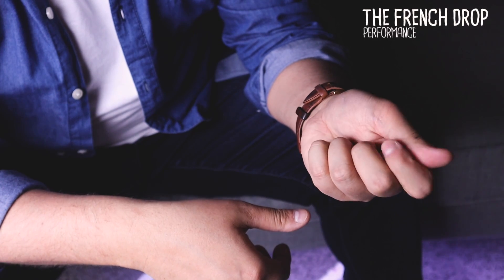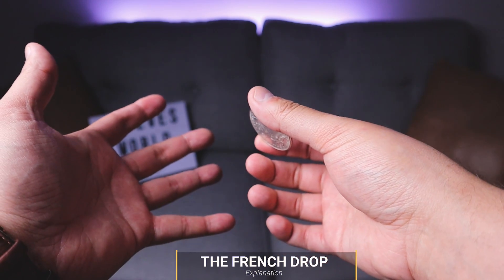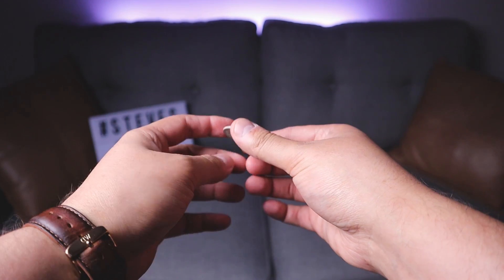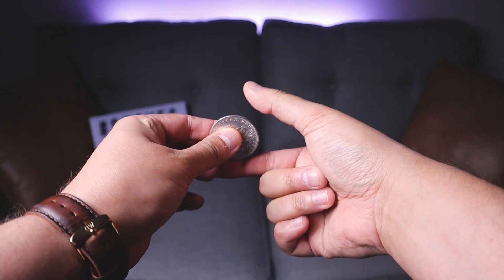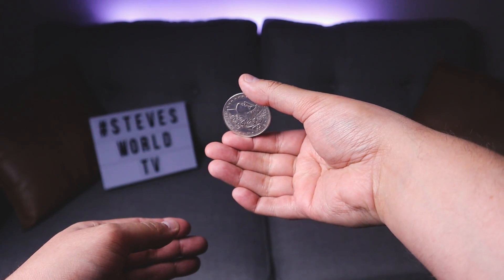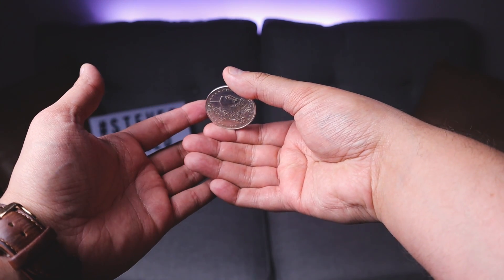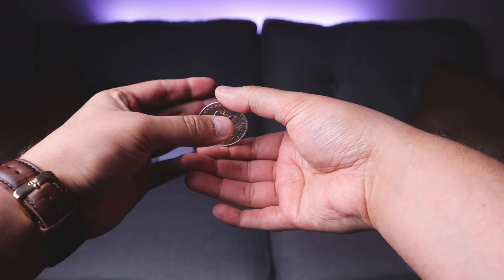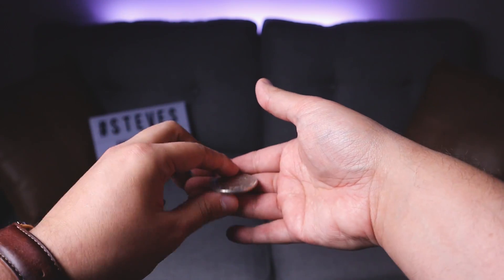Now the French Drop is a coin move that's been around for a very long time — I in no way invented this move, however I think I'm a little bit qualified to teach it. Here's what it looks like from behind the scenes: you want to hold the coin with your pointer finger and your thumb. What's going to happen is that coin just falls backwards, and when you bring the hands over, that coin just drops and then you show your hand empty.